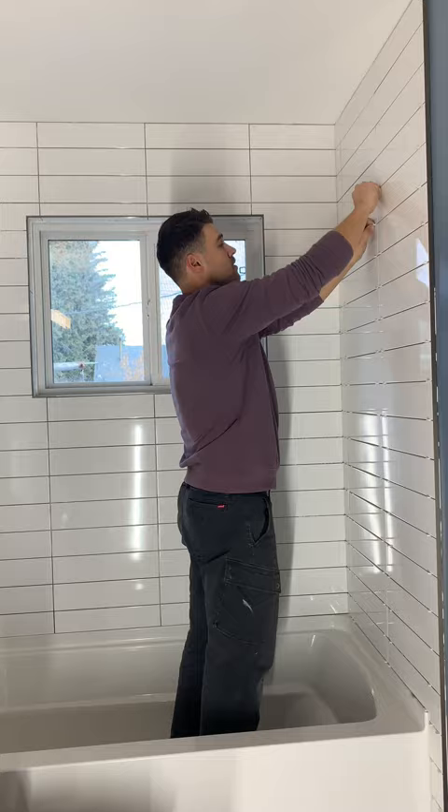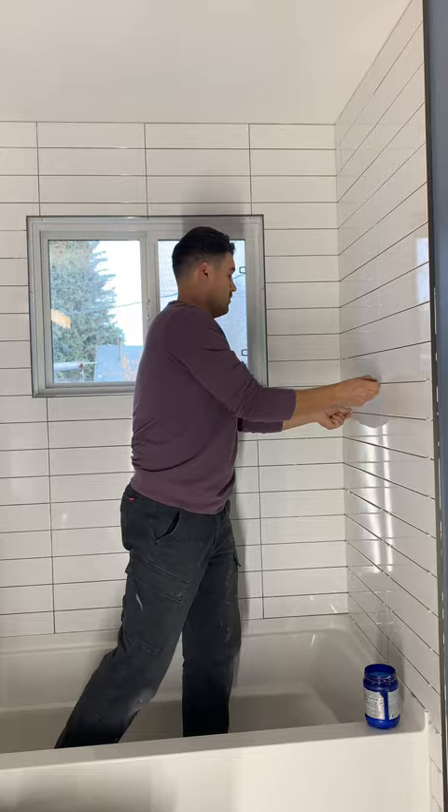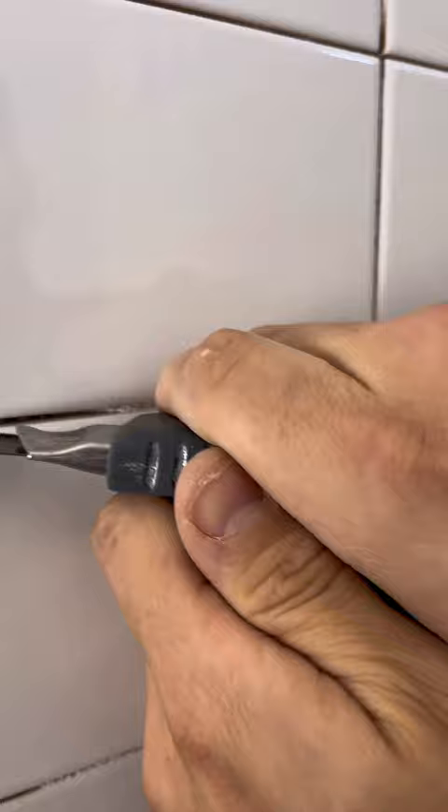To get started we're going to want to remove all the tile spacers like you see me doing here. Next we're going to want to clean the excess thinset out of the grout joints. You don't have to get it all, just anything that's protruding past the tile or anything that's on the tile surface itself.